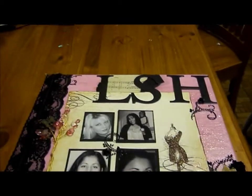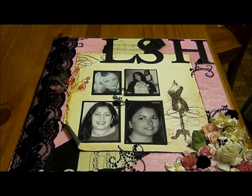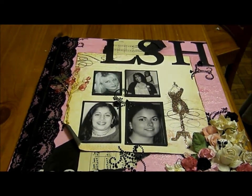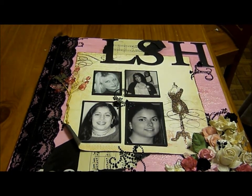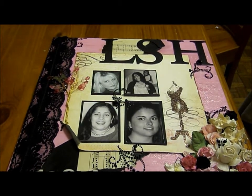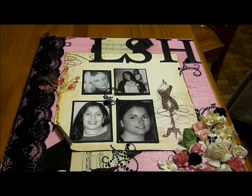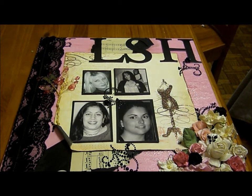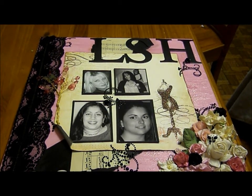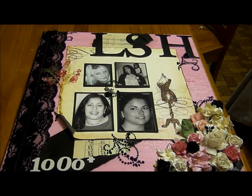Hi everyone, this is a video for the month of July. This is my project for designer of the month on LSH. This is a canvas and obviously my theme is LSH. These are the four administrators: Cindy, Becca, Laura, and Misty. I just wanted to show you what I created and I'll take some pictures at the end.